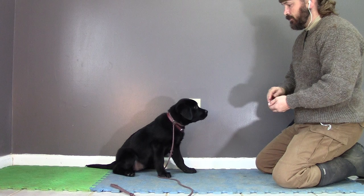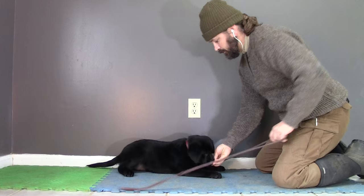So once I put the leash on, I want to go back to that area of strength — back into her base pattern. We knock out some sits and some downs and some stands.